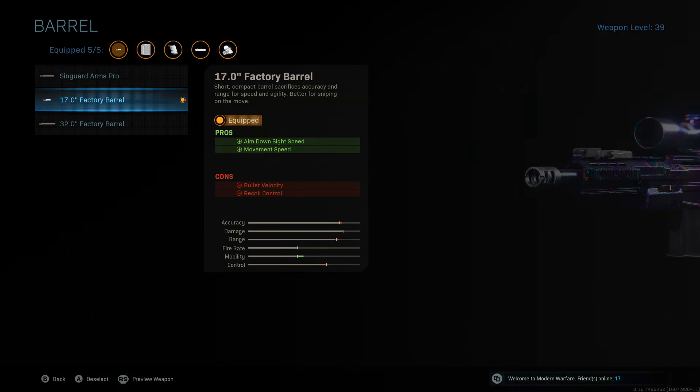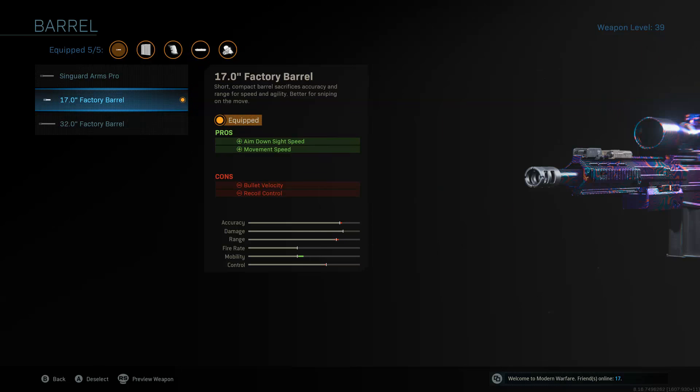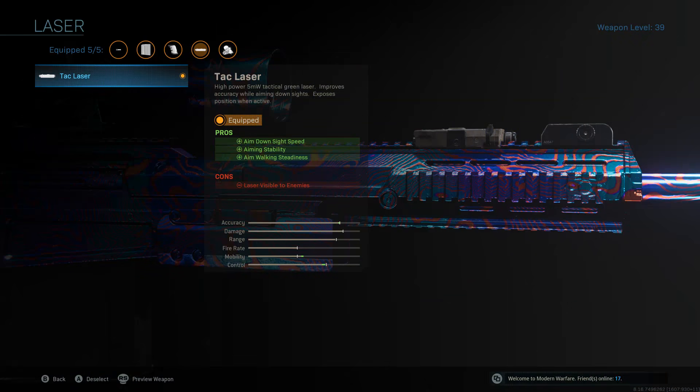So for the AX-50, I'd like to run the short barrel to give that aim down sight speed a good increase. You really don't need any of the other ones unless you're playing Warzone. By the way, I have a Warzone class setup already, so if you guys want to go check it out, feel free to. But this is going to be for sniping highlights, all that whatnot. So we're going to be running the 17-inch factory barrel for aim down sight speed. The TAC laser for also aim down sight speed.